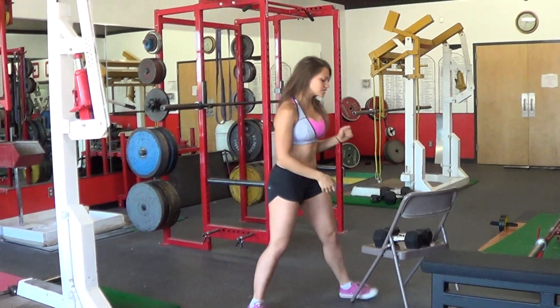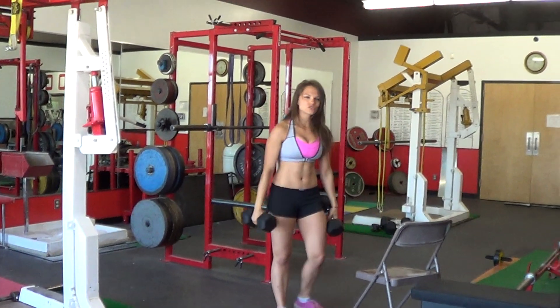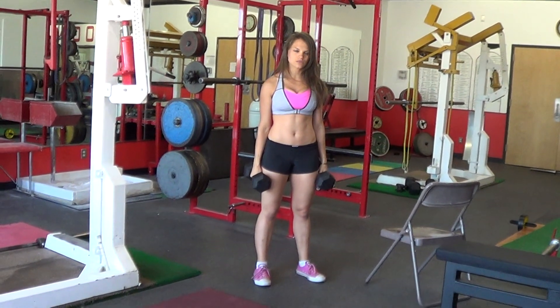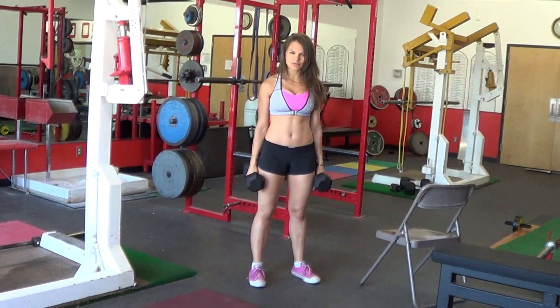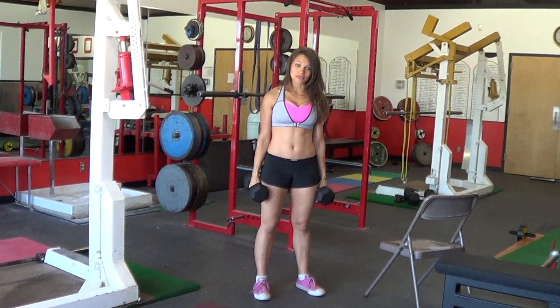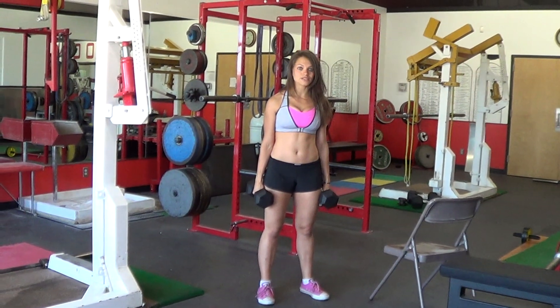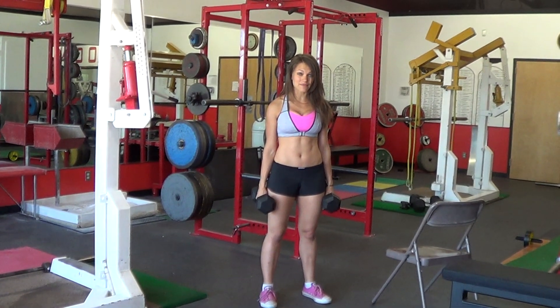So I'm going to show you with dumbbells now. These are 20-pound dumbbells for me, which aren't super heavy for me. Normally if I was doing a thruster in a workout I might use 30-pound dumbbells, but if you're a beginner we're going to use much lighter dumbbells. You might be at 5-pound or 10-pound dumbbells, and 10 pounds might be heavy for you.